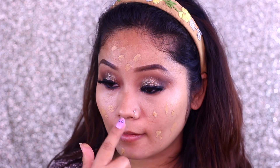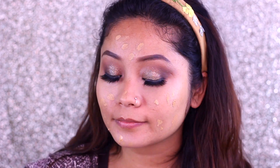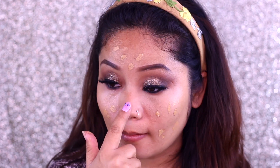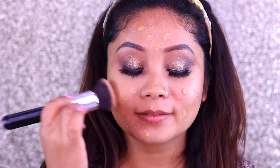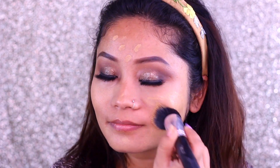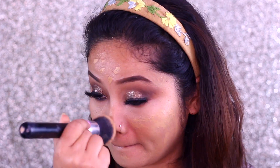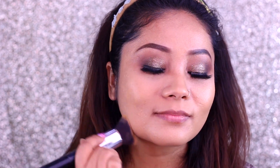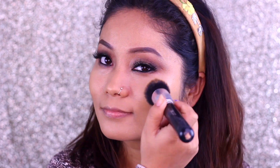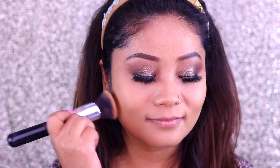For the base, I have used Studio Sculpt Foundation from MAC Cosmetics. This is a full coverage foundation, very good for winters, and for dry to combination skin or a glowy base. If you want full coverage, you can try this foundation. It comes in many colors — I have used NC42, which is close to my skin color. If you need something slightly lighter, you can go for NC40.